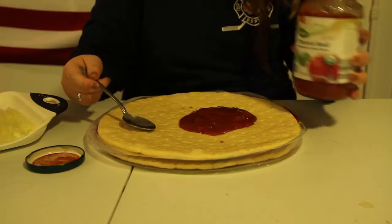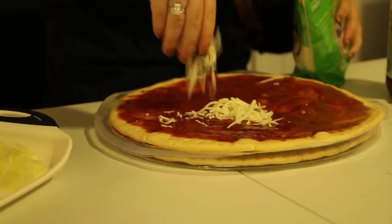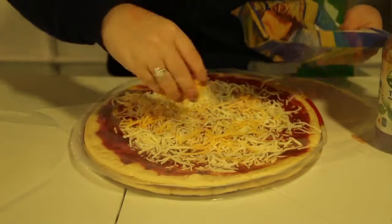Pour the sauce evenly onto the pizza crust. Now add the cheese. For my pizza, I'll be adding both mozzarella and cheddar cheese.